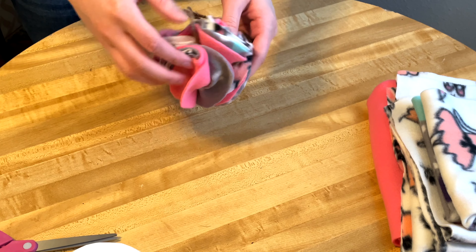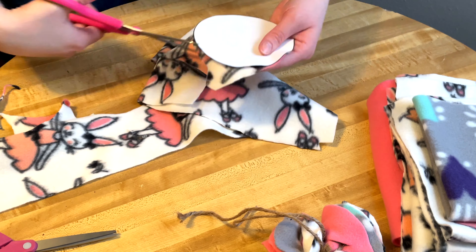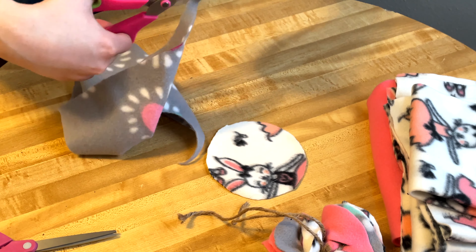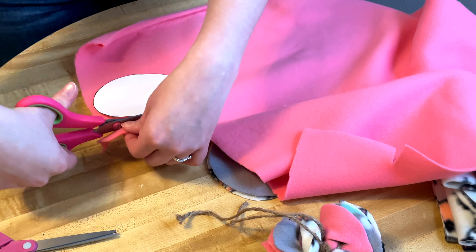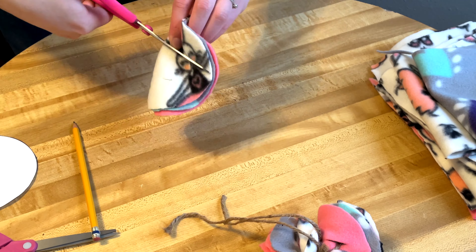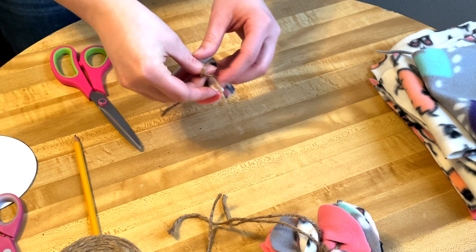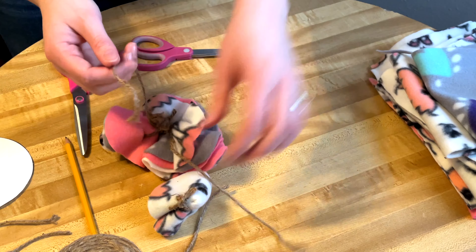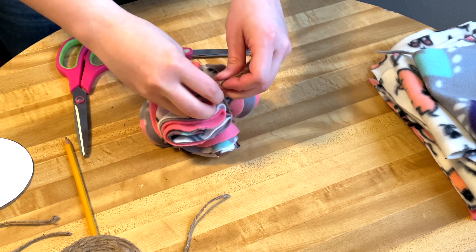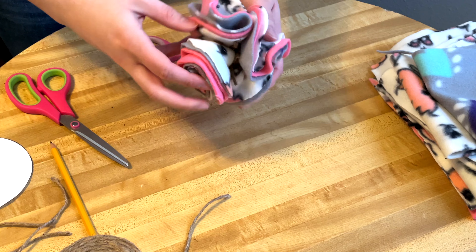After playing with the forage ball I realized I wanted it to be more full, so I went back and made one more quarter circle. If you want a fuller forage ball, I'd recommend cutting 15 circles at the beginning instead of 12, making five stacks of three instead of four. I folded, marked, cut, and knotted a fifth quarter circle, then untied my long piece, wove in the fifth quarter circle, and re-knotted it.